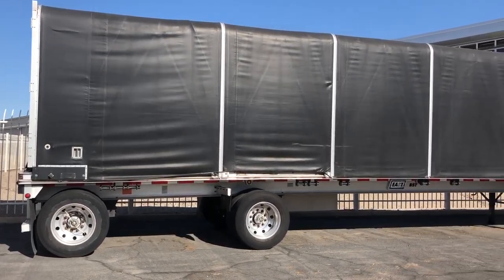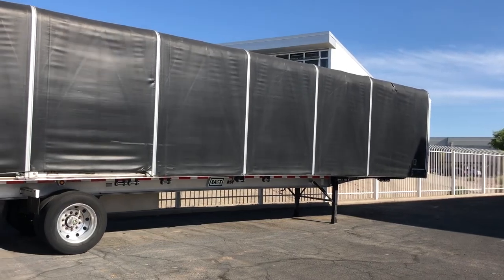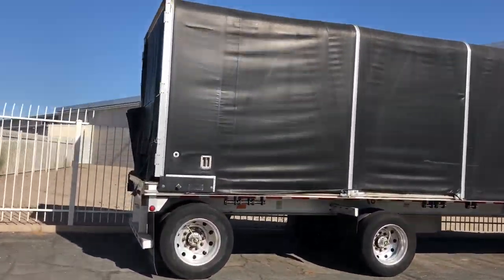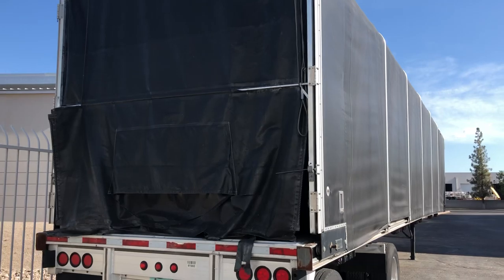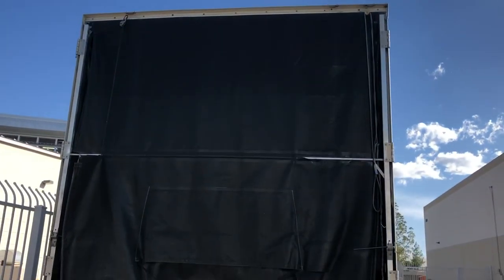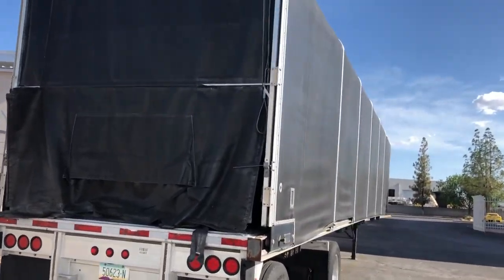We're looking at a 53-foot curtain side trailer. Pretty much everything is in good condition. The back door here is a little bit jacked up, so I just need to get some new vinyl and get that tightened up.